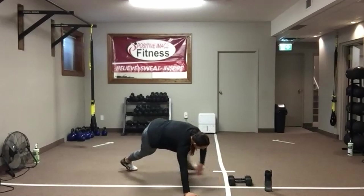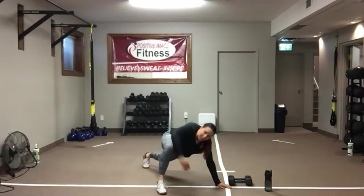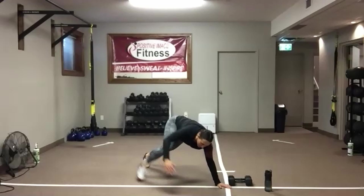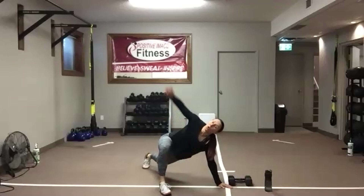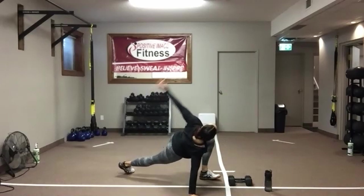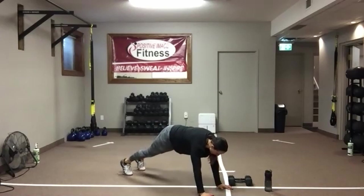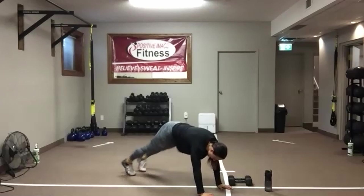Once you've done 10 — five on the left, five on the right — stay down in your high plank or push-up position. We're going to finish off with either 10 plank toe taps or 10 plank jacks. You can either jump the feet or step them — up to you. Once you've done your 10 toe taps or jacks, pop it up and we're going to get started.